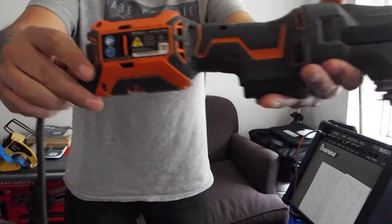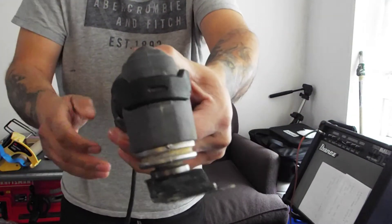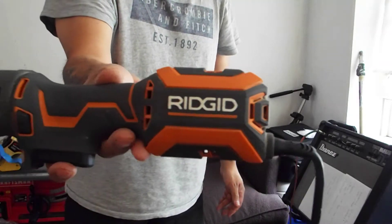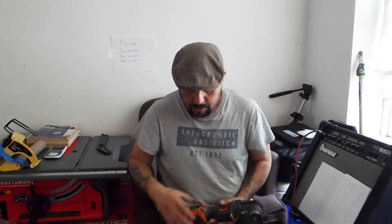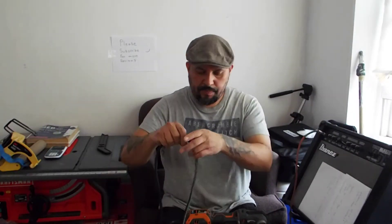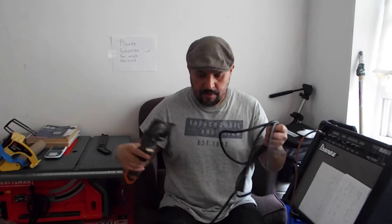Hello everyone, today we're going to do a review on the Ridgid multi-tool R28510B. This tool needs electrical power, so it's a corded tool.